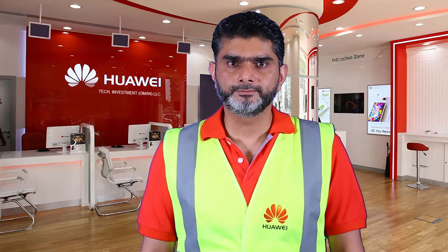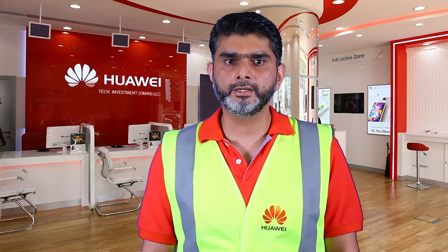Quality is an attitude. Hi, my name is Obad Khan from the Oman Delivery and Services team. In this video today we'll show you how to do LTE RRU installation on a universal bracket.